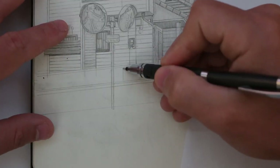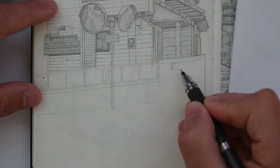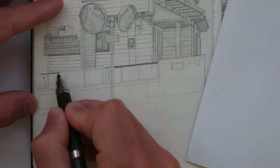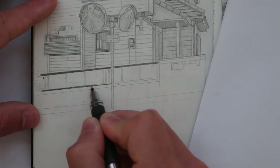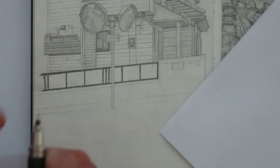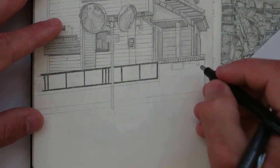But if the darkest tone in my drawing is more like a grey — like the underside of this roof that I'm drawing — then that sets the standard, and the other tones can be lighter. I'm not sure if that makes sense. Basically, it's like turning up the brightness on an image. The blacks become grey, and the greys get lighter.